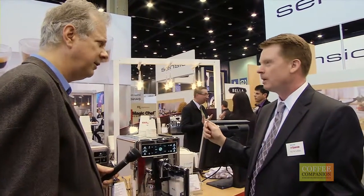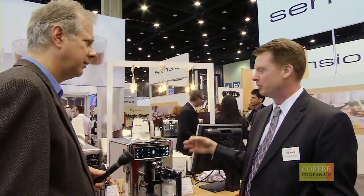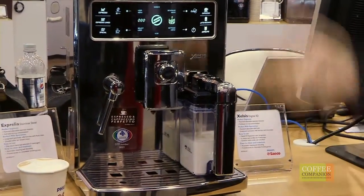It's our very top-of-the-line, state-of-the-art, fully automatic espresso machine and it will do everything at the single touch of one button. One button — we can get a cappuccino, a latte, a latte macchiato, an espresso, an espresso lungo. We'll even do hot chocolate and tea.